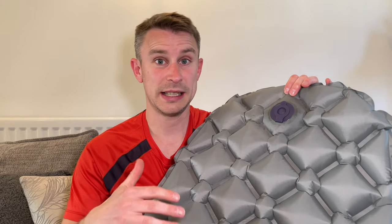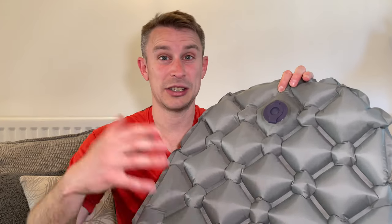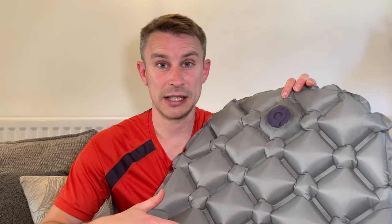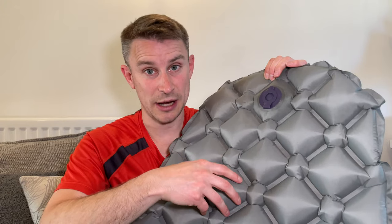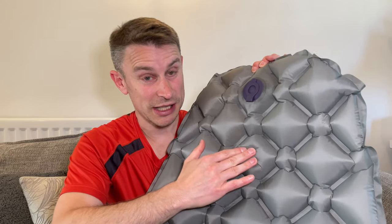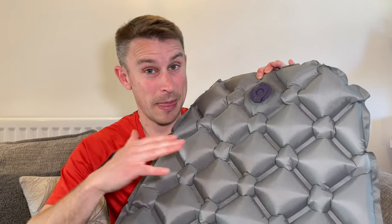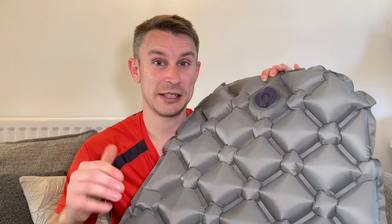It's as simple as that — dead easy to blow up. You don't need one of those airbags because there's no insulation in here, so you don't need to worry about any insulation getting damp because there isn't any. Just dead simple to blow up. So it's a hex cell type of inflatable sleeping pad, and you can see it compresses quite easily, but when you've got your full body weight on it, it's just compressed that tiny little bit and makes it super comfy.